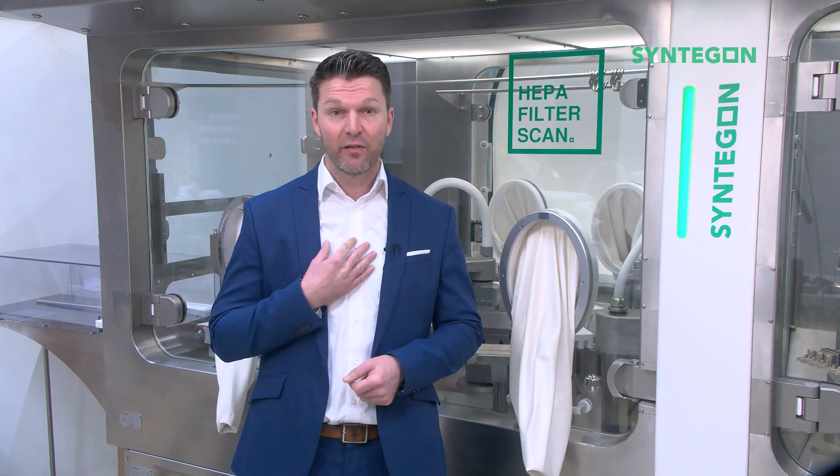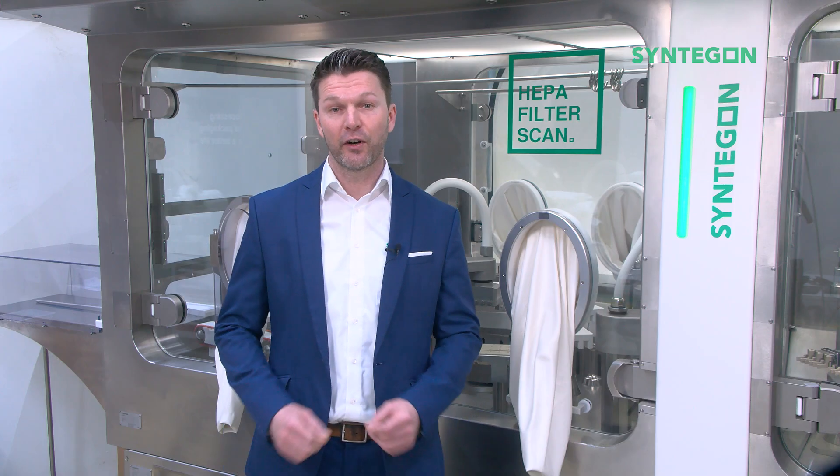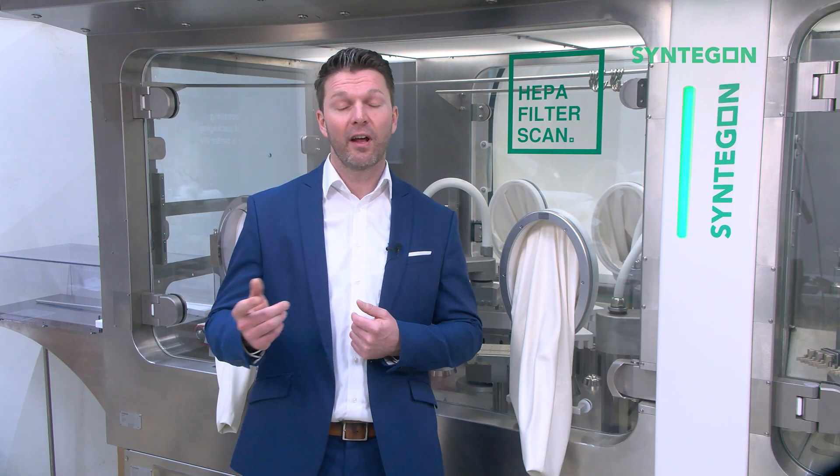feel free to get in contact with me personally, visit our website, our LinkedIn page, or touch base with your local salesperson. My name is Lukas and I am the Product Manager for Barrier Systems at Syndegun. Feel free to share, comment, and like the video.